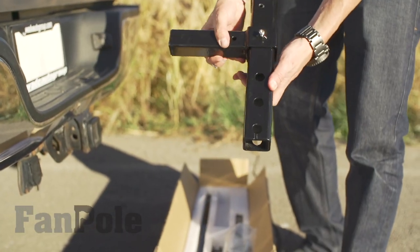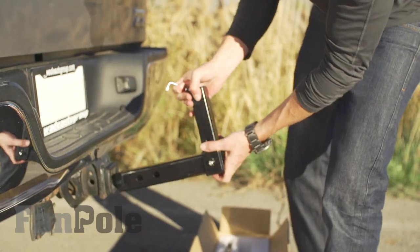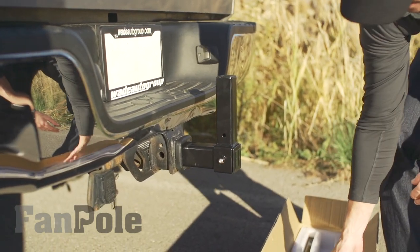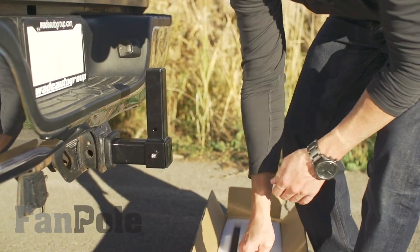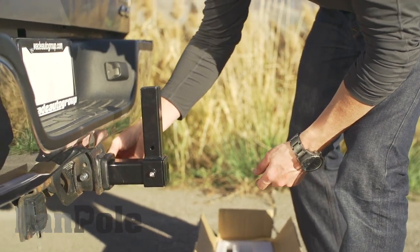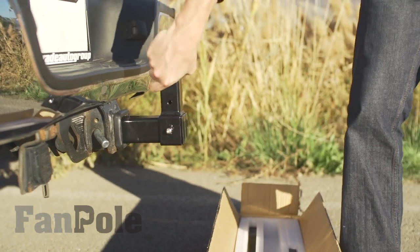You're going to take this collar base, tighten it, then put it in here. I usually like to put it as far in as that receiver will have it. Then look for your trailer hitch pin — just your standard trailer hitch pin — put the pin through there and lock it on. Now that's locked in there.